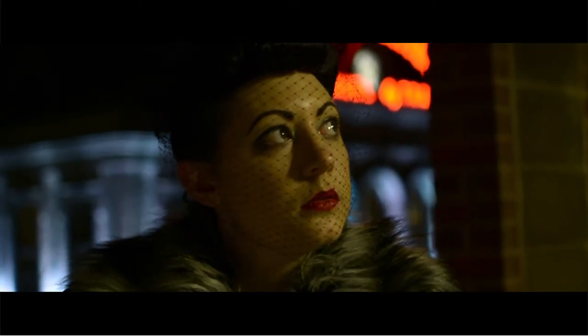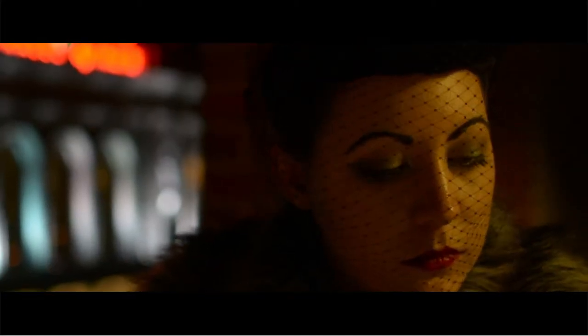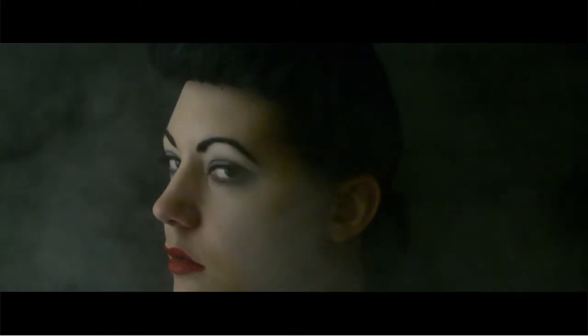Hello there, it's Bianca from The Closet Historian, and today we're going to be doing something a little bit different, but I do have another hair tutorial for you guys. Today we're going to be recreating Rachel's hair from the first Blade Runner film — everyone's favorite 1940s vampy replicant.